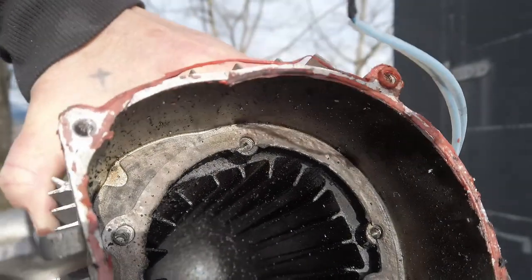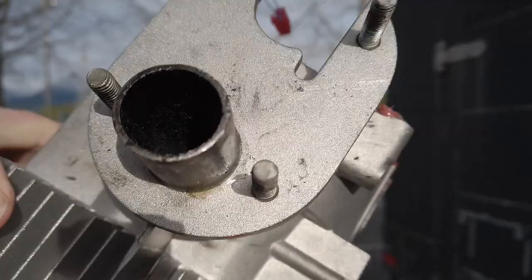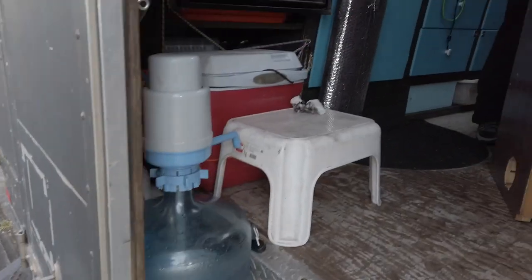Today we are attempting a diesel heater repair. Too much fuel being pumped in. Ultimate fail.